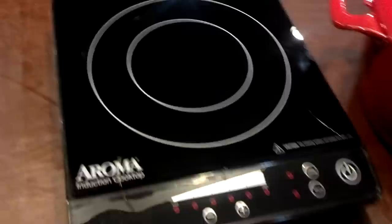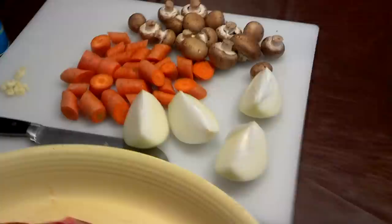We're going to be searing it in that pan on my induction cooker, and then we'll take it to the oven for about three and a half hours at 325. I believe once it's all said and done, we'll be able to eat it — if we don't, then we can throw it away.